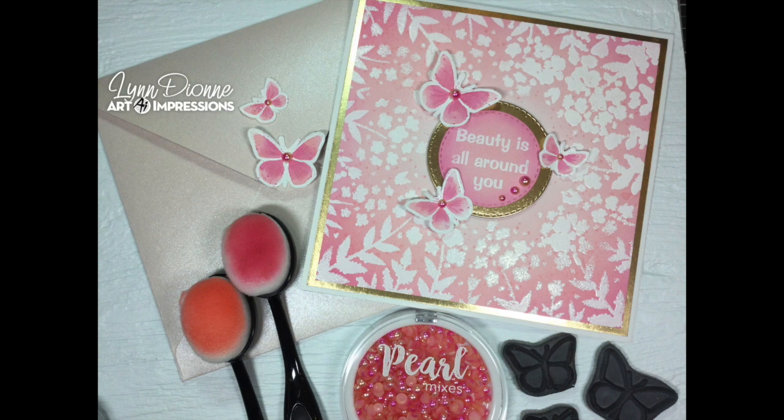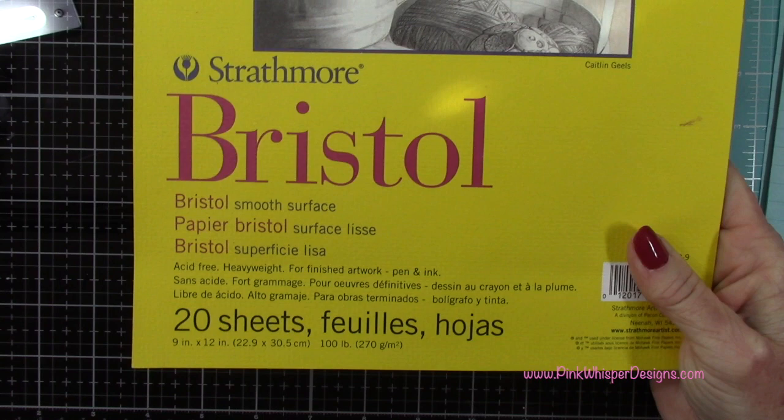Hi everyone, it's Lynn Dion here from Pink Whisper Designs. Today I want to show you how to make this really elegant butterfly card using a couple of really simple techniques. So let's go ahead and get started.